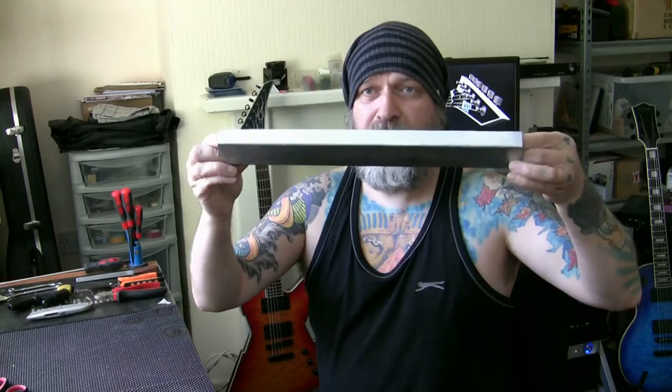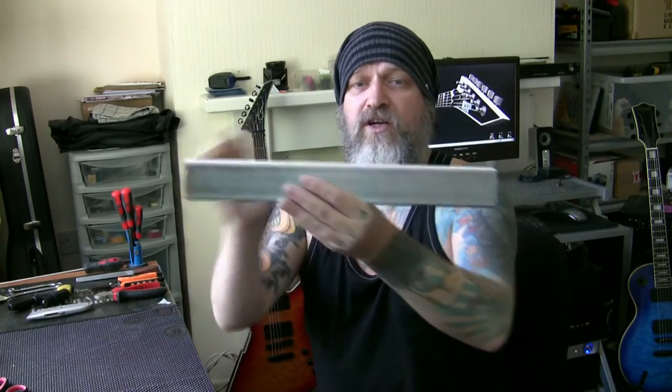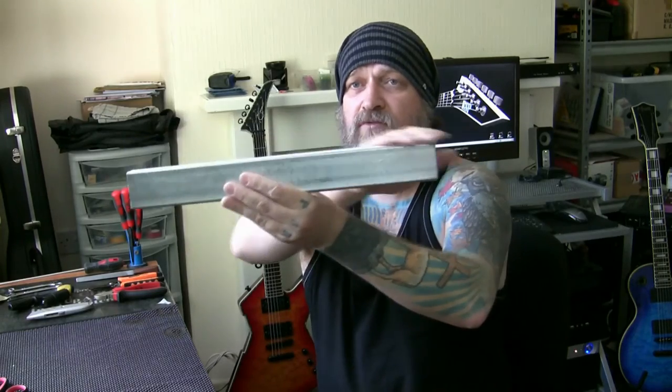We can use a radius block which is radiused to the radius of the deck, which I've got over here. But my radius blocks are only 18 inch — I'd like some longer ones but they're really, really expensive. So what we do in a situation like this, when we want to get the frets all leveled across the length, we use a steel beam which I bought specially — it's absolutely perfectly flat.